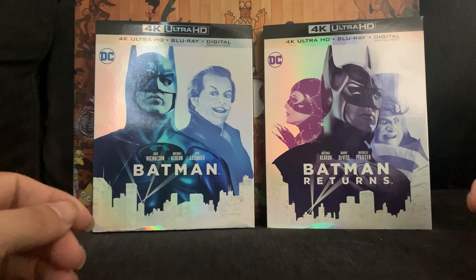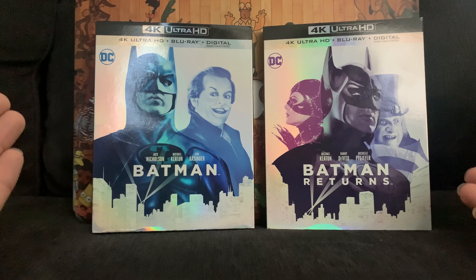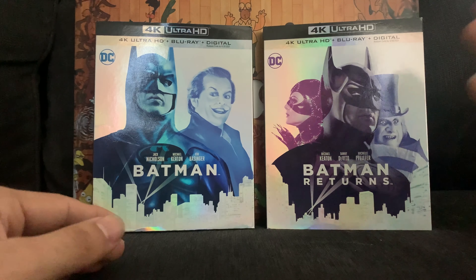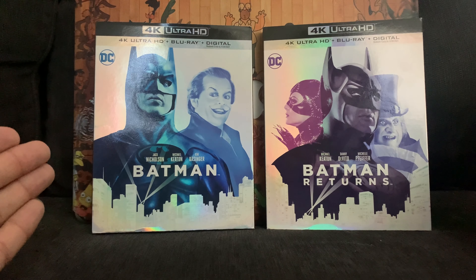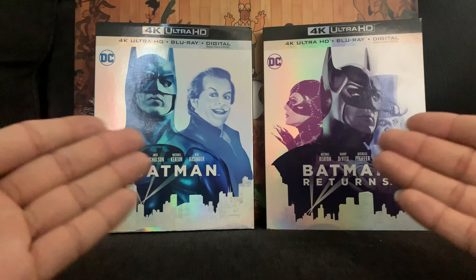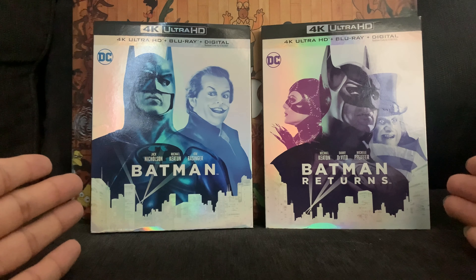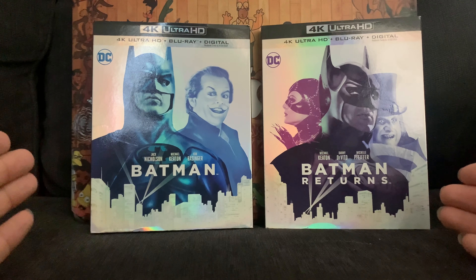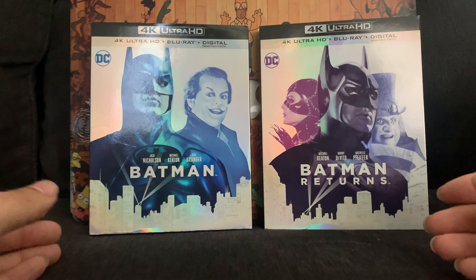What's going on guys, welcome back to the channel. Today we are gonna unbox the 1989 Batman and the 1992 Batman Returns — huge part of my childhood growing up. With Joker coming out tomorrow I thought it was only right to unbox these today. I picked these up about three weeks ago and I got tons of movies I still have to unbox, but nonetheless let's get straight into it.